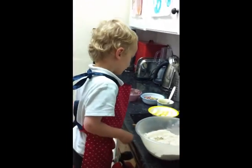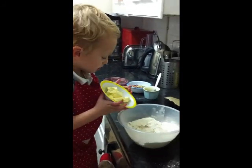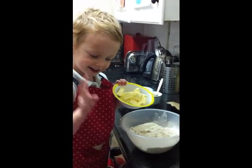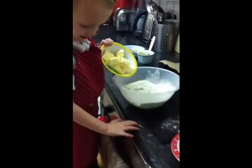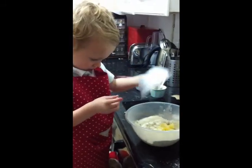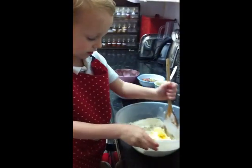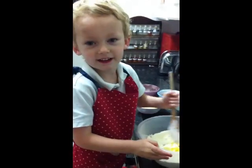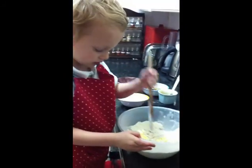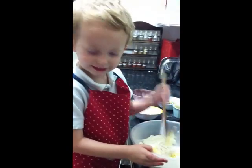You have to be careful. Thanks, Finn. You might have to use a spoon or your fingers. Oh, you did it. Can I mix it? Yeah. Can you help me? That's it. Don't worry. I've got to do it like this.